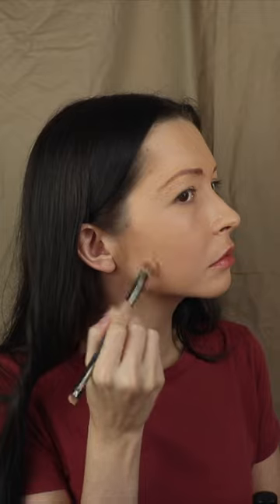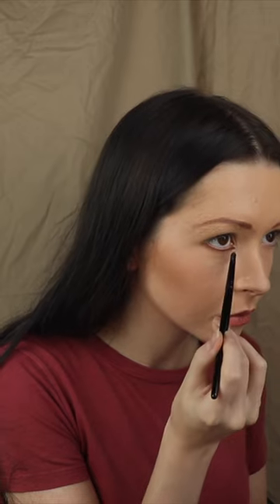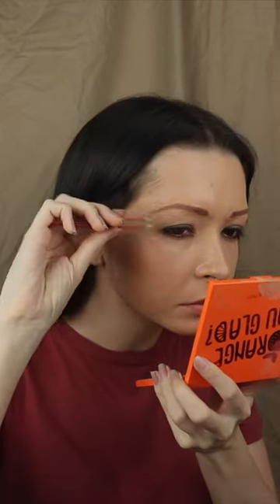Her jawline is this very smooth line. I'm putting a neutral brown super close to the lash line and I'm basically going to make this as random and messy as possible. Catherine has quite a pouty lip and our lips are just very similar.